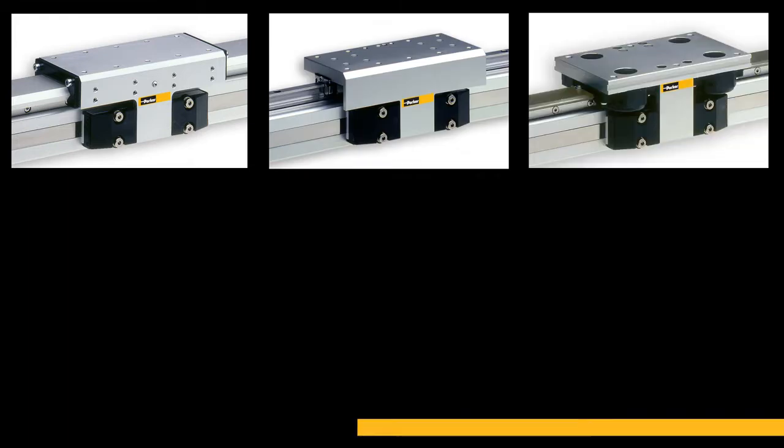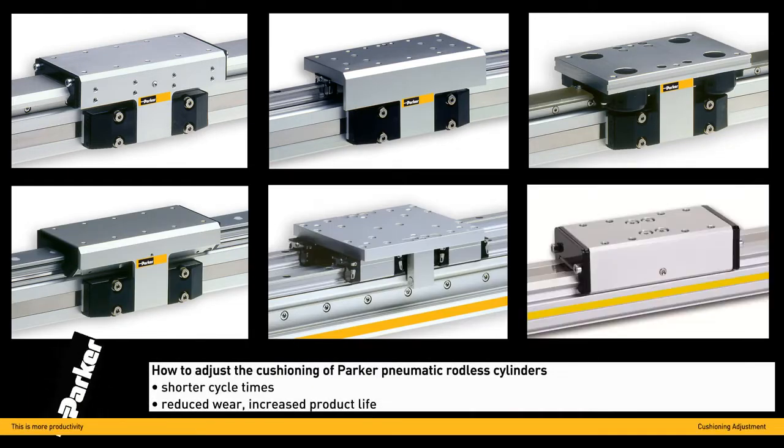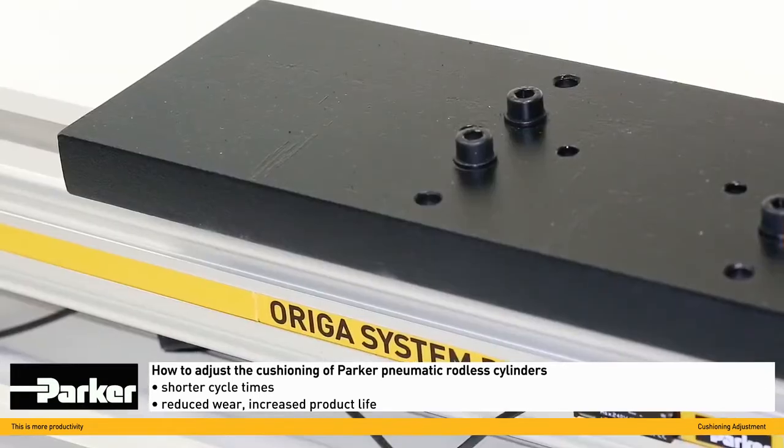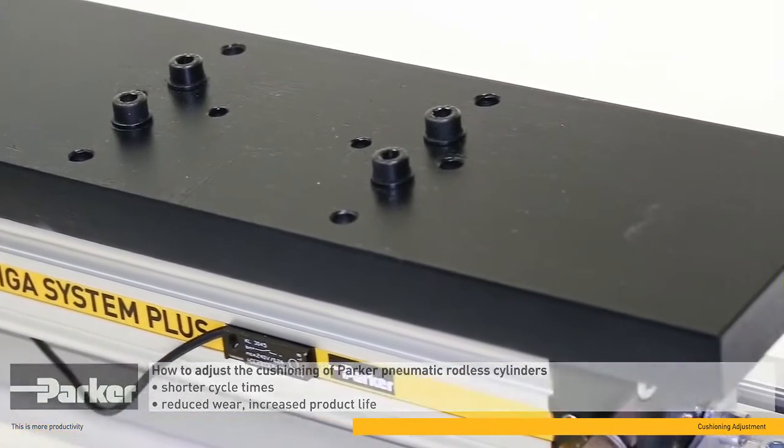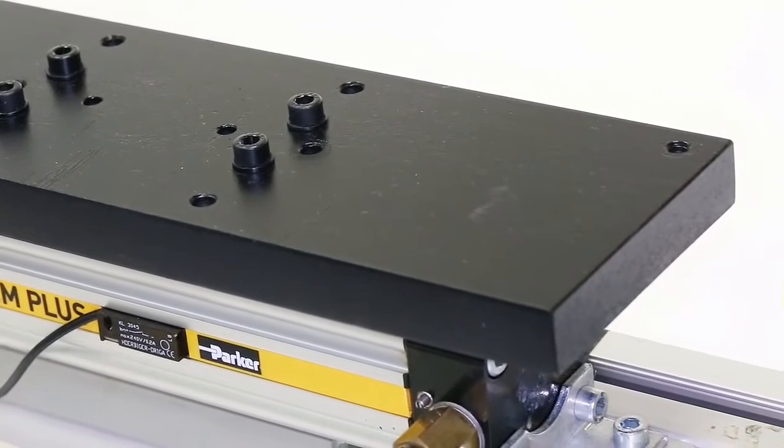Adjusting the end position cushioning is recommended for any Parker pneumatic rodless cylinder. With a few simple steps, you can optimize your cylinder to minimize cycle time and wear, at the same time extending your cylinder's lifetime and increasing your overall productivity.